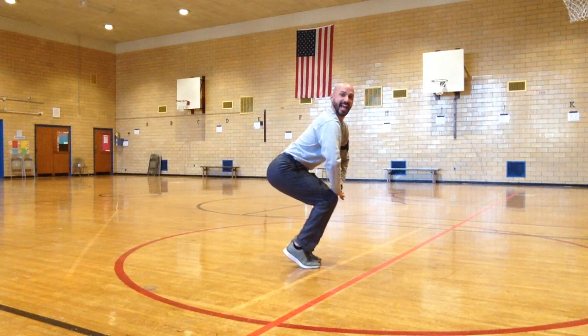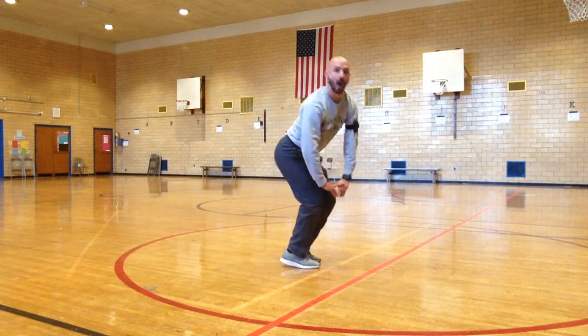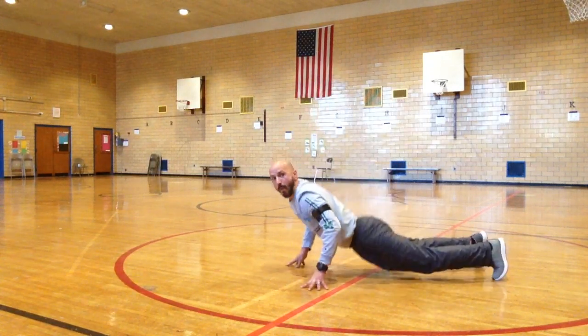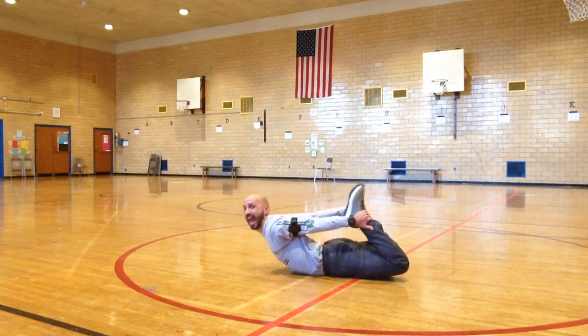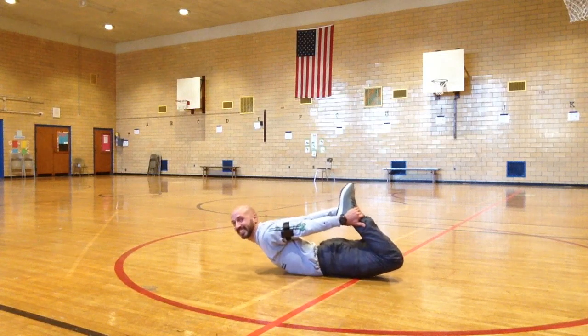Now lay face down, grab your feet, don't let go — no. And you'll soon be doing the banana boat, yeah.